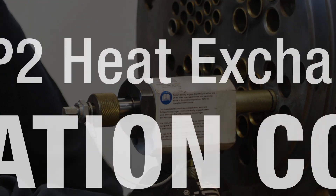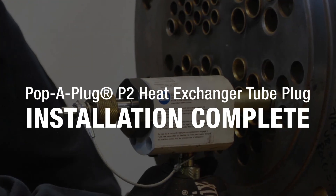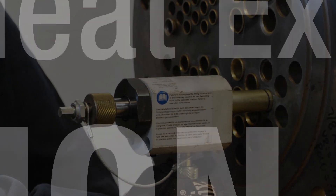When the steps outlined in this video are completed properly, installation of a Pop-A-Plug P2 tube plug is fast and easy. For additional information, visit cw-estgroup.com.